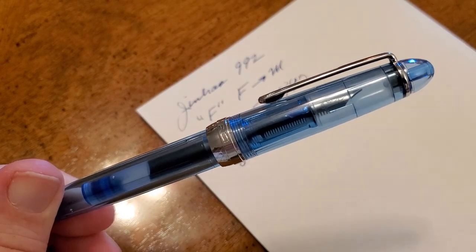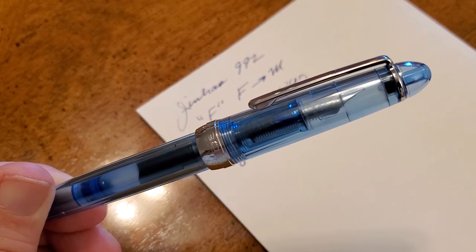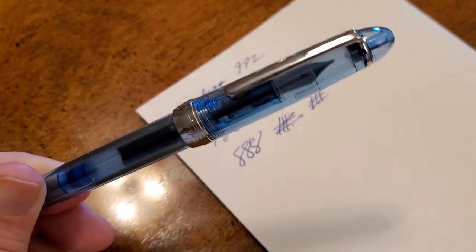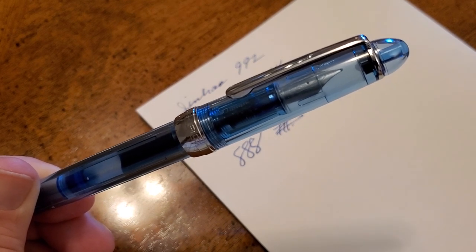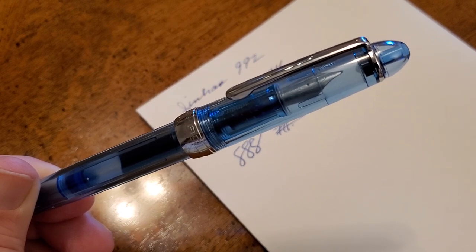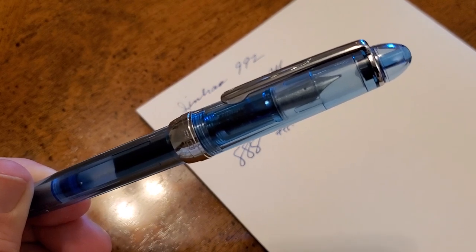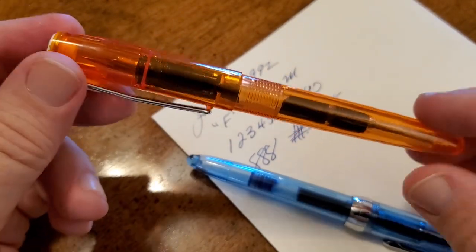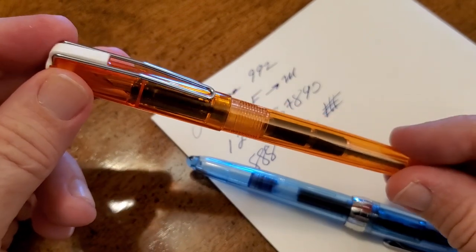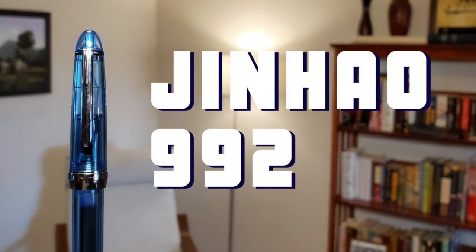By the way, Jinhao pays me nothing — I'm just quickly becoming a fan of their pens. I just want you to know this one is a good value and a good pen. Have a great weekend. Like and subscribe so you'll know when we put out new video reviews of fountain pens. I'll probably have one in less than a week — another demonstrator pen, actually. Here it is: it's a Wing Sung pen in my high school colors, and that's why I bought that one. Another weakness. Like and subscribe, and have a great week.